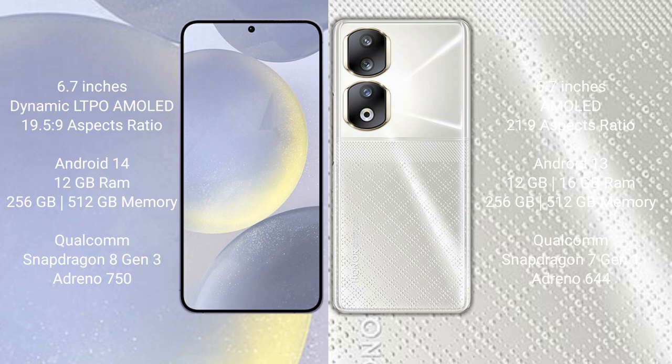The Samsung Galaxy S24 Plus runs on Android 14, while the Honor 90 runs on Android 13. The S24 Plus comes with 12GB RAM and 256GB internal storage, powered by the Qualcomm Snapdragon 8 Gen 3 processor with Adreno 750 GPU. The Honor 90 comes with 8GB or 16GB RAM and 256GB internal storage, powered by the Qualcomm Snapdragon 7 Gen 1 processor with Adreno 644 GPU.